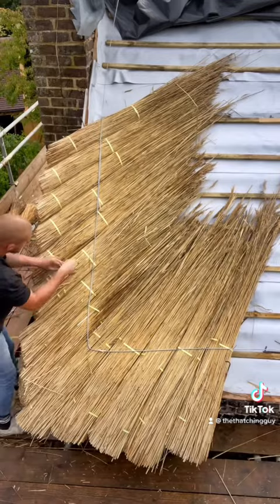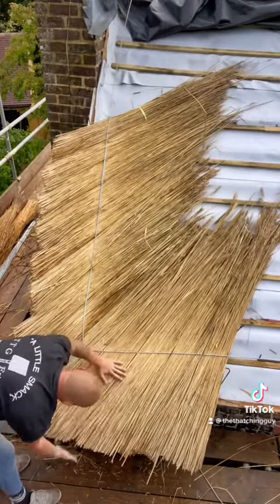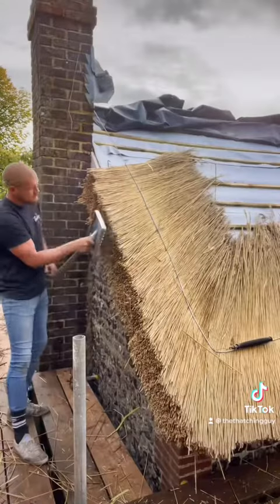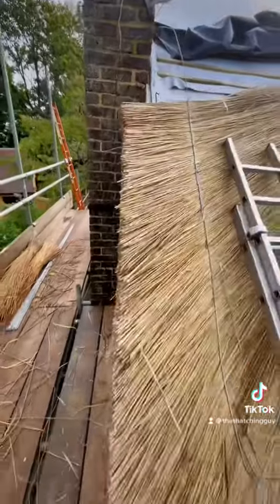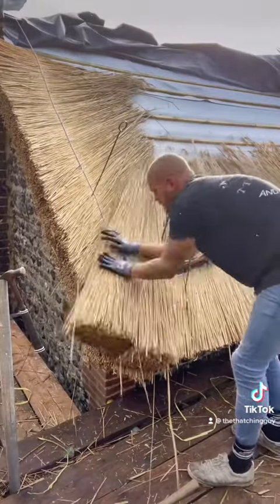Make them loose, take all the bands out, ruffle all the bunches up together, making sure there's no gaps. With the legget, little smack and a whack, dressing it in, making it nice and straight. Once I've done the eave, then I can start on my brow course.